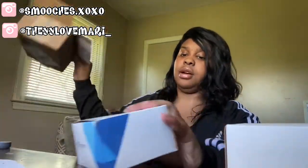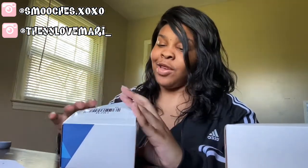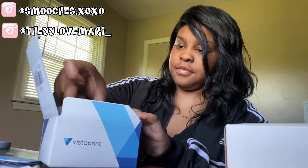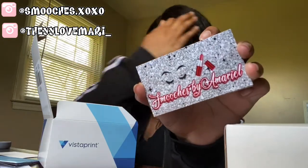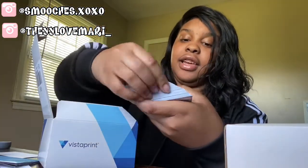Oh my God, these are so freaking beautiful! Okay, so here's the front — it has Smoochers by Mariel on it. And here's the back with all my contact information on it, and I am so freaking taken aback. These cards are so beautiful. I took a risk by making them on my own — I said, you know what, I'm not going to pay anybody to design my cards when I can do it for free. I got on there and played around with it, and I ended up designing my own cards. I'm freaking thankful that I did because they're beautiful.